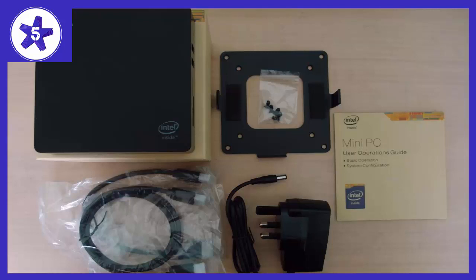Welcome to Channel 5 Stars. In this video I'll be reviewing the Windows 10 Mini PC, 64-bit Intel X5 Z8350, up to 1.92 GHz — a powerful compact PC that you can mount to the back of your TV or computer monitor.